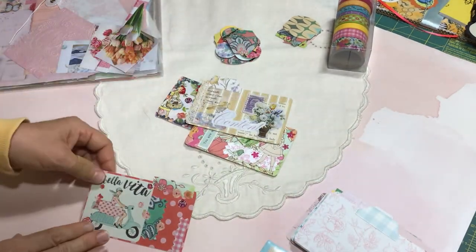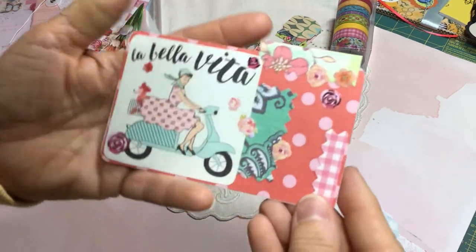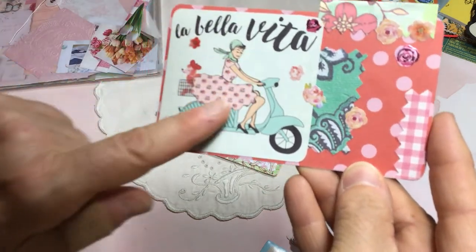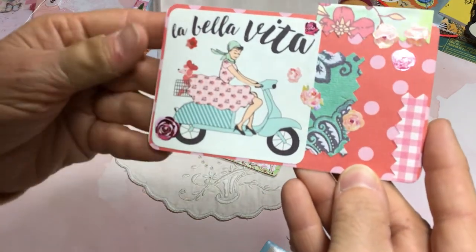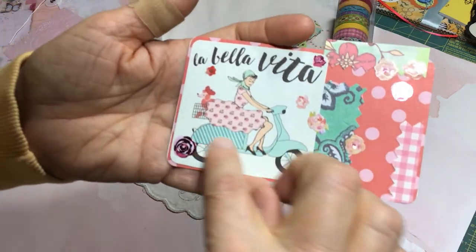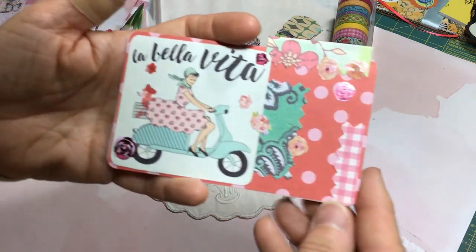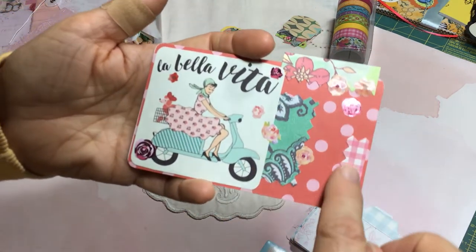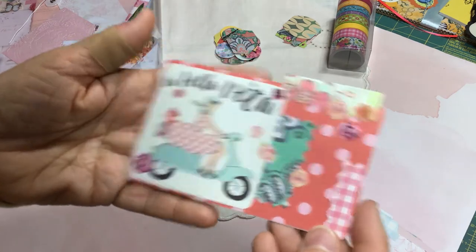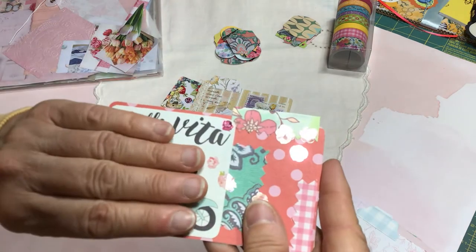The last one has an early 1960s La Bella Vita feel — a little lady in her adorable kerchief riding her Vespa, with a mint color scheme, pretty pink dress, and a little poodle in the back with a hat. There's some collaged cardstock bits and more stickers. These are fairly easy to put together and I didn't bulk them up too much — I wanted them to stay flat for gifting.